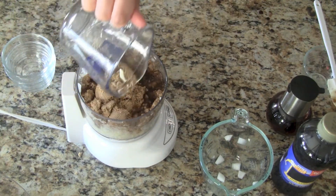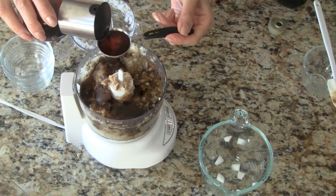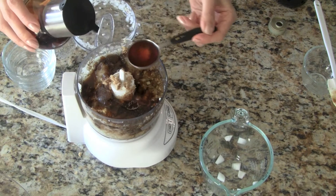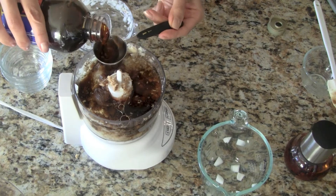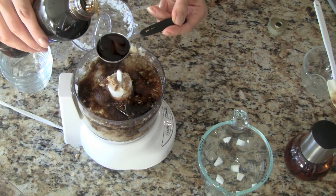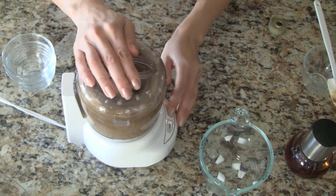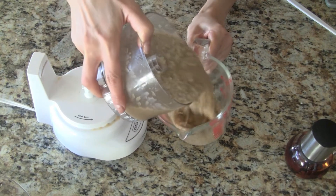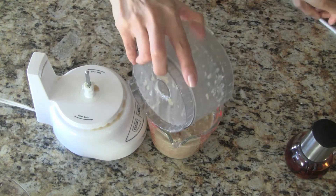Now let's add the fish sauce, vegetable oil, our vodka five spice marinade, and the last ingredient for our marinade is the dark corn syrup. We pulse everything together for another 30 seconds. We pour the marinade into a measuring cup — this makes approximately two cups of meat marinade.